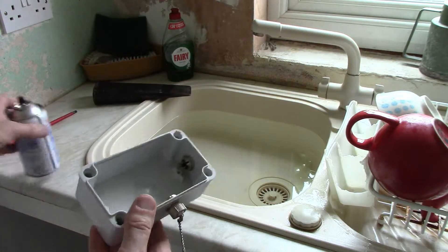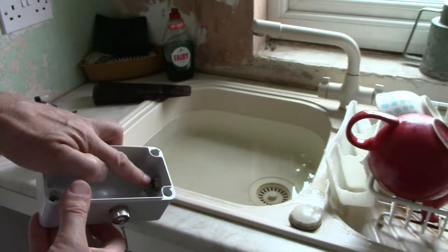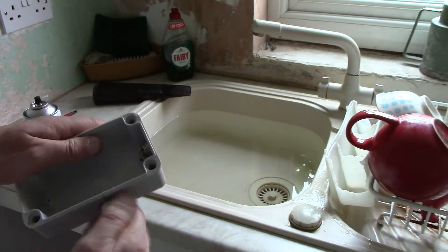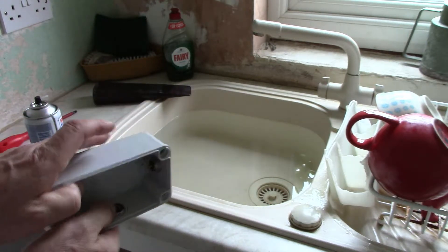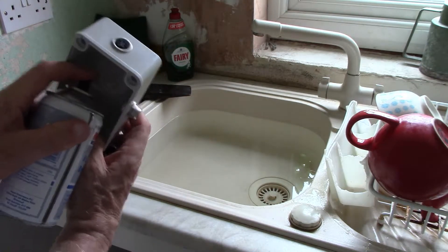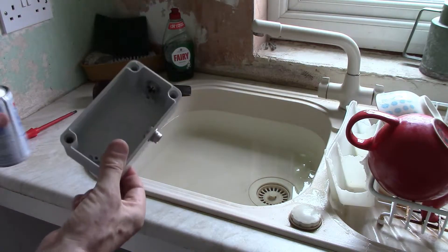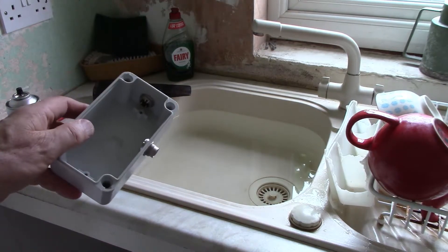I've just learned something else about these connectors: water did not go from here through to this dust cap, which was completely dry, but this one was wet inside, so water went through to it. I've just been blowing these things out, and I'm going to heat them up, get them dry, and then we'll repeat the test.